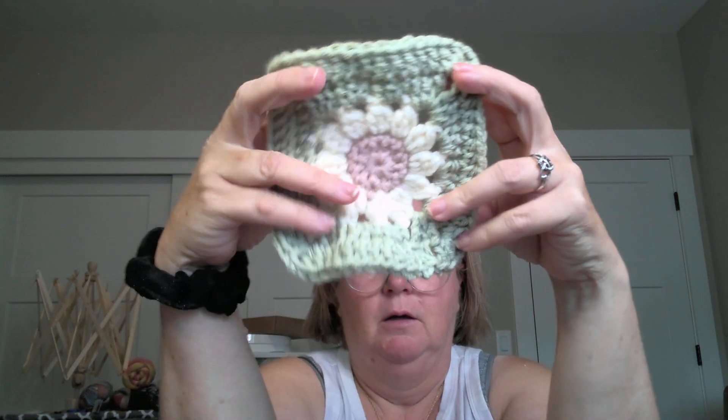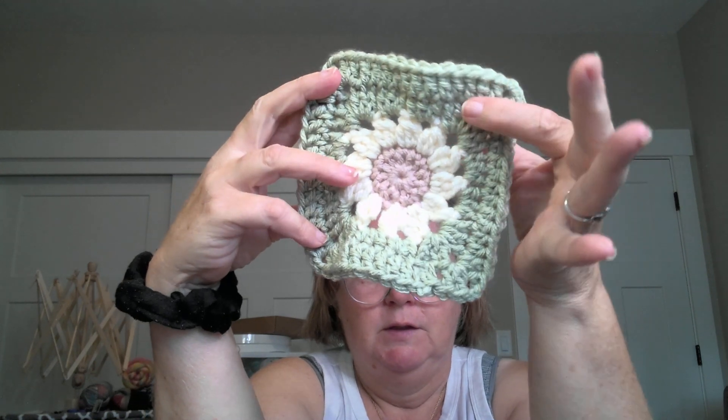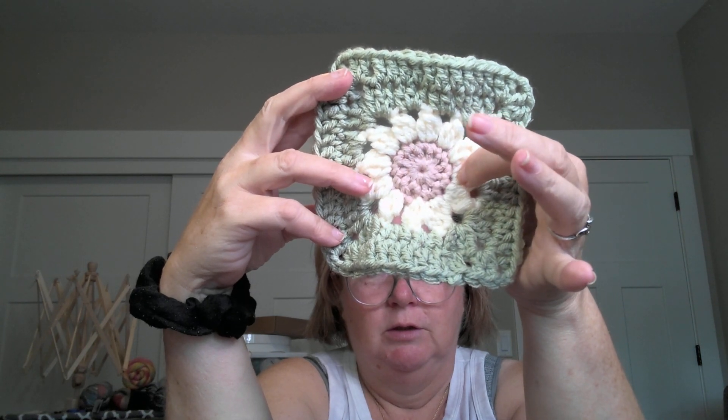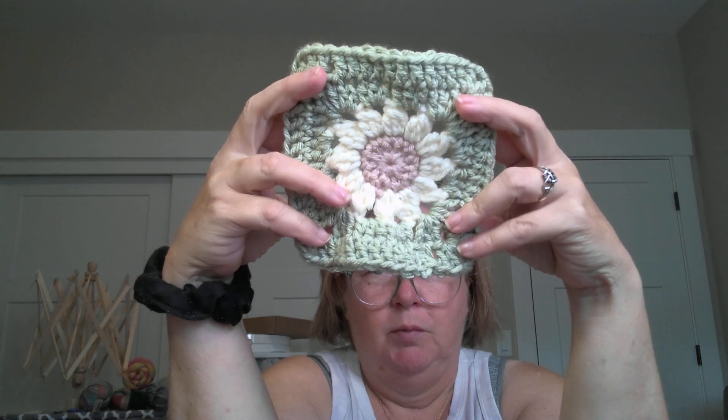The other thing I'm doing right now is the Cozy Days Daisy Blanket by Stephanie Jessica Lau from All About Amy. I started with stash yarn and had to go get more. This is my block - sage, ivory, and blush. These aren't blocked yet and I've got about 14 out of - I don't know - 49 done. It's just something I'm working on, and it's crochet.